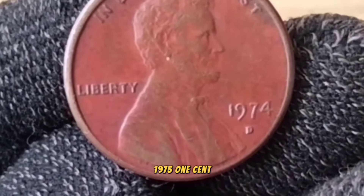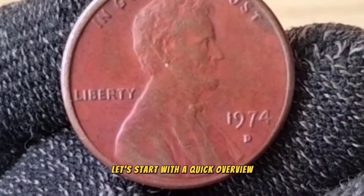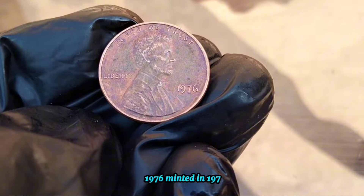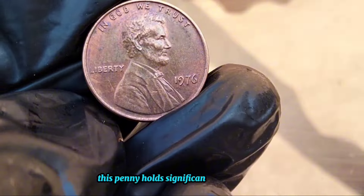Moving on to the 1975 one-cent, before we get into the details, let's start with a quick overview of this iconic piece of American currency. And now the 1976 penny, minted in 1976 to commemorate the Bicentennial of the United States — this penny holds significant historical value.